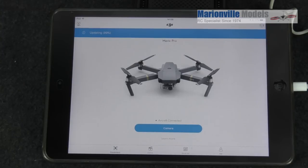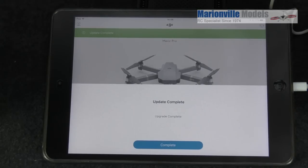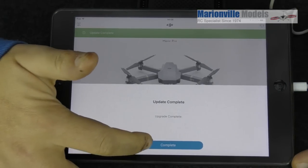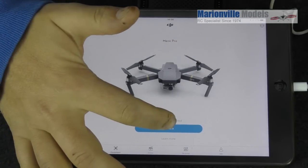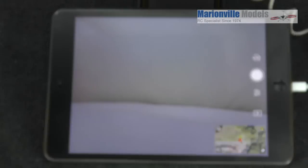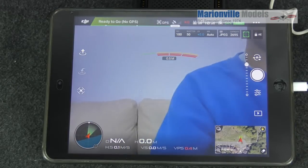We can see we're now at 99%. That was the craft just rebooting itself. And here we go — update complete. We just want to click on complete down here, and that is us updated. Back to camera, and we are good to go.